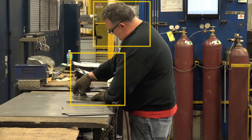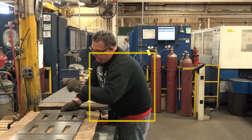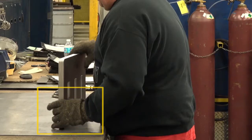Neck flexion and forearm pronation were observed while grinding. Torso and neck lateral bending, elevated arm, and wrist extension to position sheet metal was also observed. Additionally, torso lateral bending, torso flexion, and extended reach to position a stack of parts was observed. Finally, wrist extension to lift and carry parts was observed.